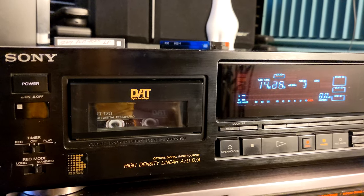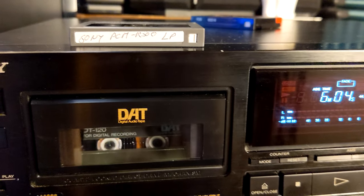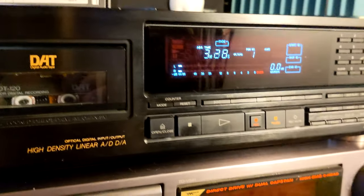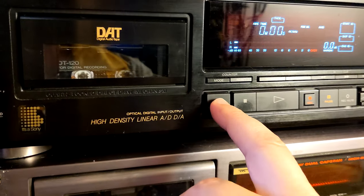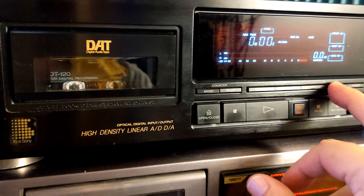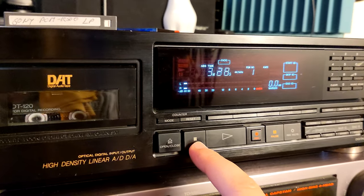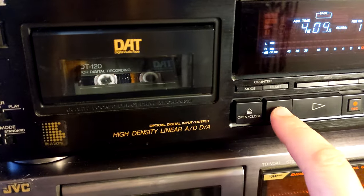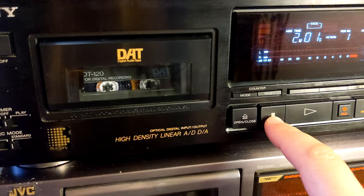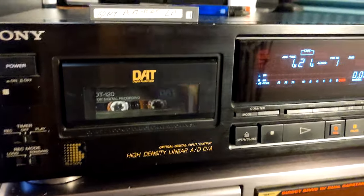I want to explain how to index tracks — for example, a four-hour DJ mix I recorded on a Sony PCM-R500. The tape rewinds all the way to the beginning without a problem. The problem is only if you try rewind from within the first few minutes.